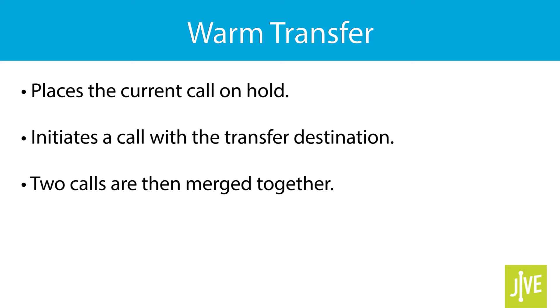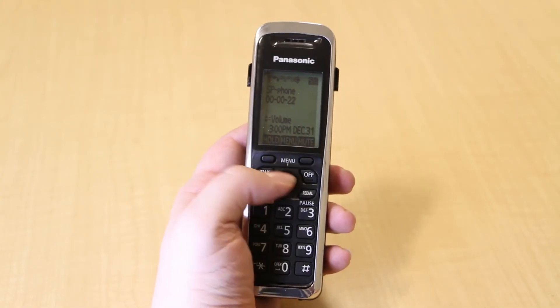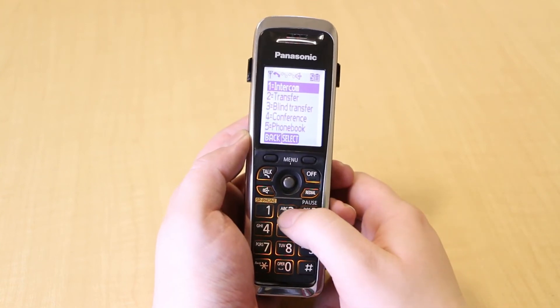Once confirmed, the two calls are then merged together. While on an active call, press the menu key, then select Transfer.